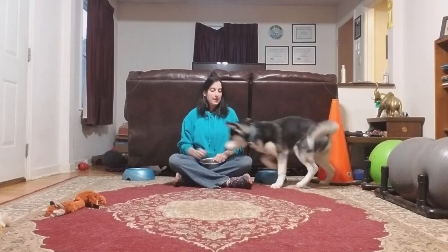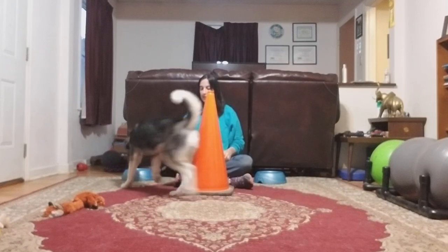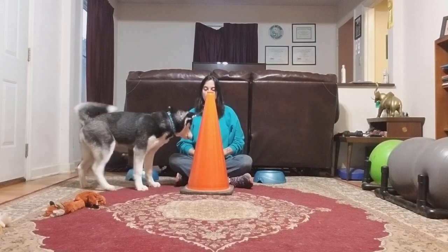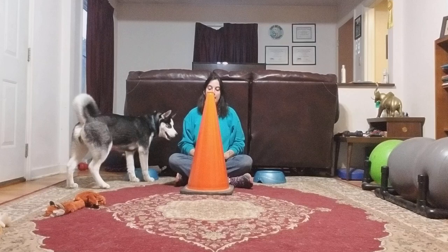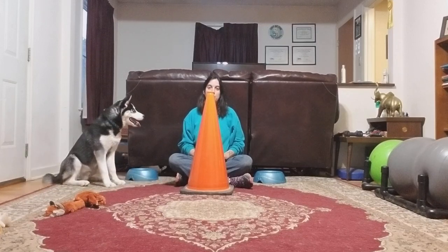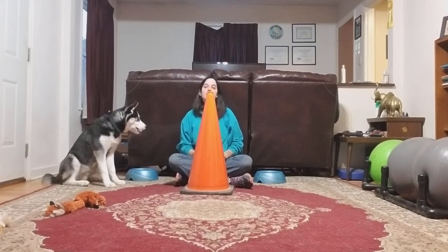A confident dog should be able to bounce between the bowls effortlessly without any help from you at all. When they can do this confidently, I add an obstacle right in between us — butted right up against me. Now instead of making motion towards the bowl, I want him to move around the obstacle. This was a really fast progression and you wouldn't want to do this unless they're bouncing between the bowls confidently for a day or two.